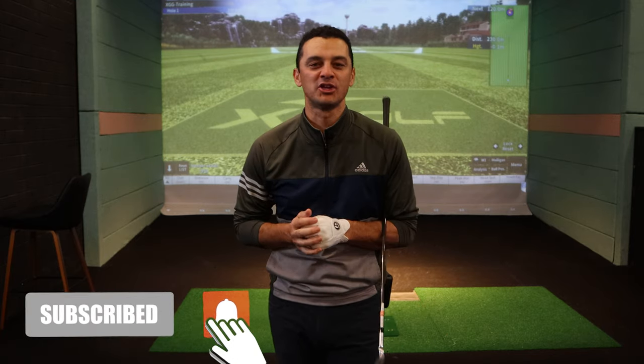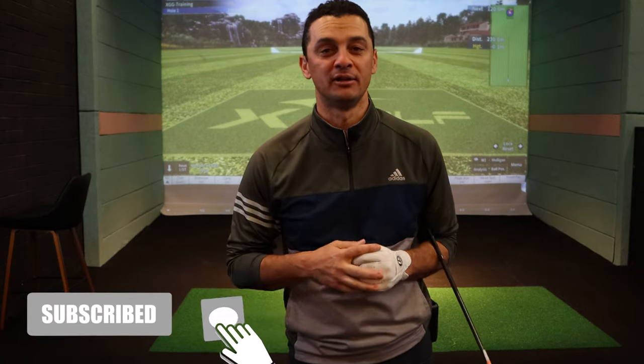If you're new to the channel, please consider hitting the subscribe button — it's completely free. Make sure you hit the bell, the like button, and the share button; the more people this gets out to, the more content I can put out there. If you happen to be in Western Australia, you can come see me at X-Golf Balcatta. If you're somewhere else around the world, you can reach me through an app called Swing Index. All the information is down below.